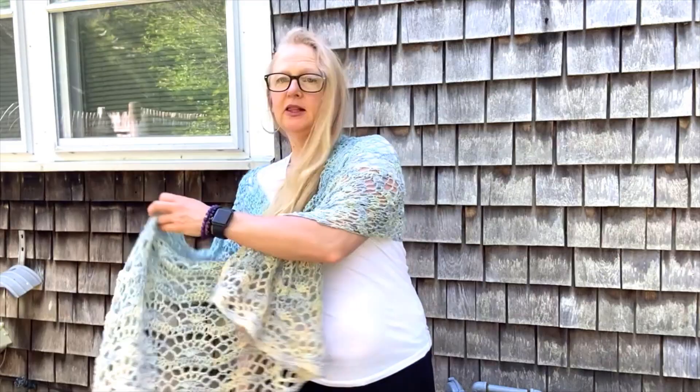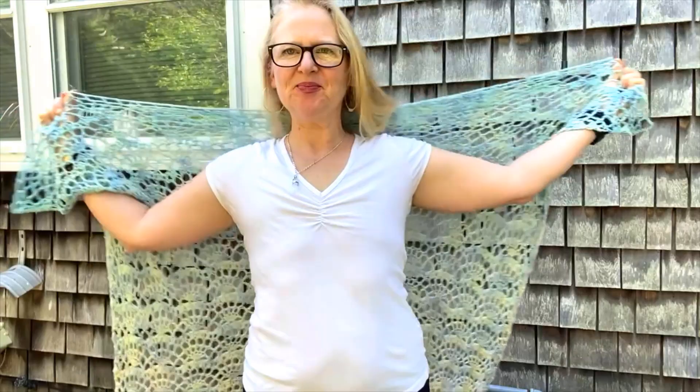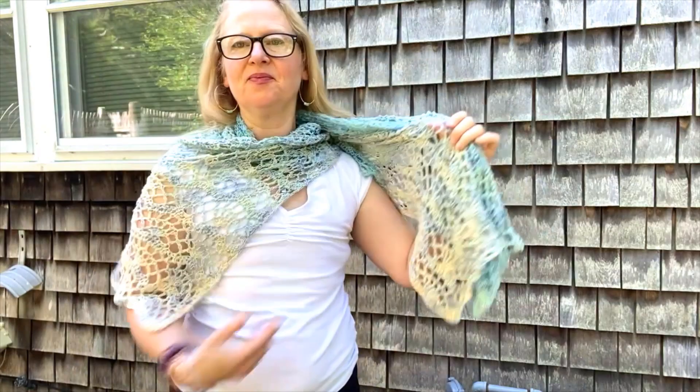Let's take a look at some other ways to style this shawl without the lacing. So here's the Ocean Wave shawl. You can wear it as a simple Rowana, just laying over your shoulders. You can put a pin in the middle, or you could wrap it like a regular shawl where you have these two nice points coming down.